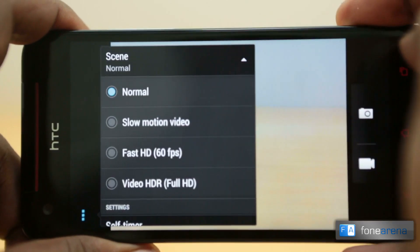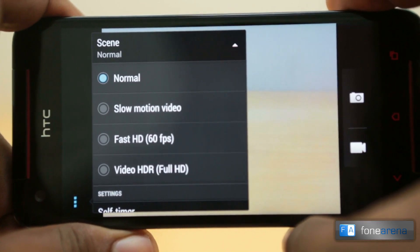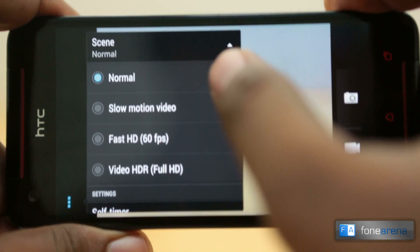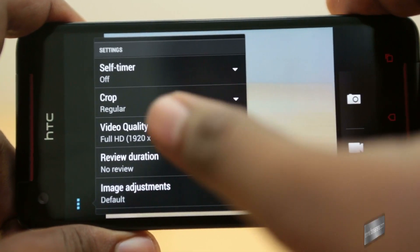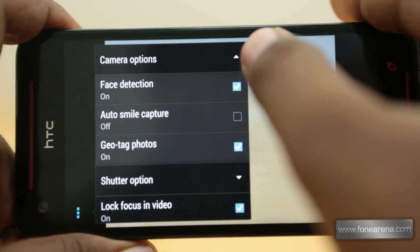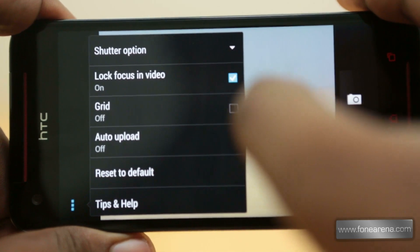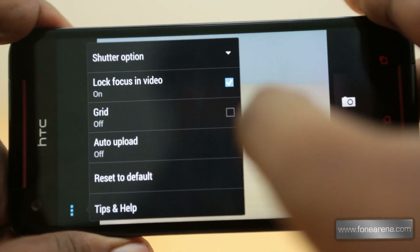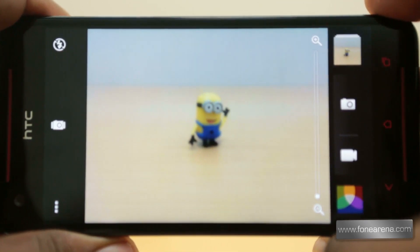Video capture scenes range from normal, slow motion — which is 768x432 at 120fps — fast HD at 720p 60fps, and video HDR at full HD. Other settings include self-timer, crop, video quality, review duration, ISO, white balance, continuous shooting, face detection, geotagging, and shutter options. You can also lock focus before recording if you don't want continuous autofocus, and you can toggle the grid on or off.